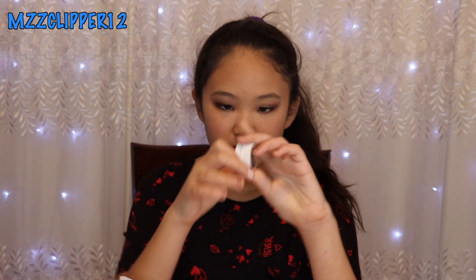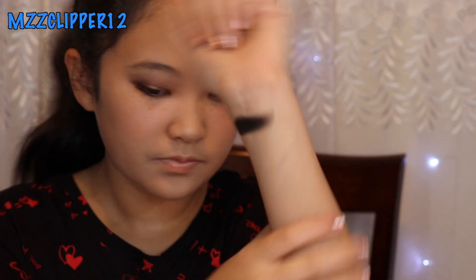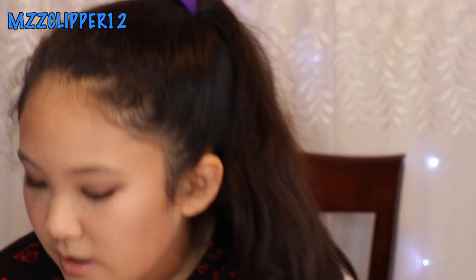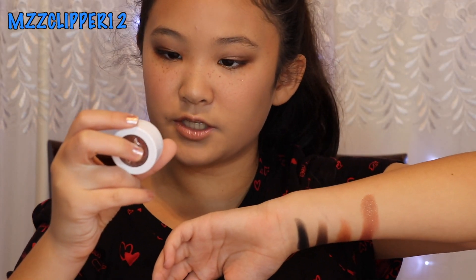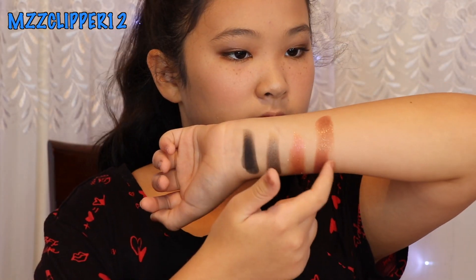The first one I'm going to swatch is roulette — it's a matte black. Next is partridge, which is a duochrome; they're super soft, pigmented, and creamy. Next one is arrow — it's like a sparkly copper color. This color is DGAF.